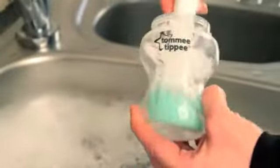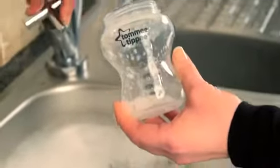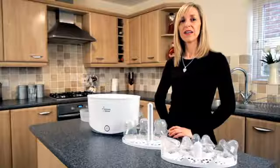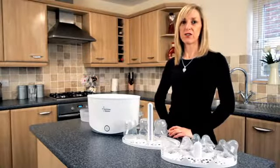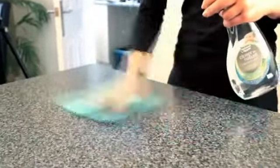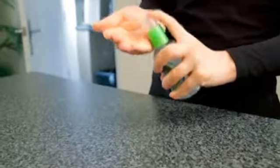Before you sterilise your bottles, it's important to make sure your bottles are nice and clean. Wash them in hot soapy water or on the top rack of a dishwasher on a hot cycle, avoiding strong coloured foods. Good hygiene is important, so you need to make sure that your surfaces are nice and clean and you've washed your hands and used a hand serum.